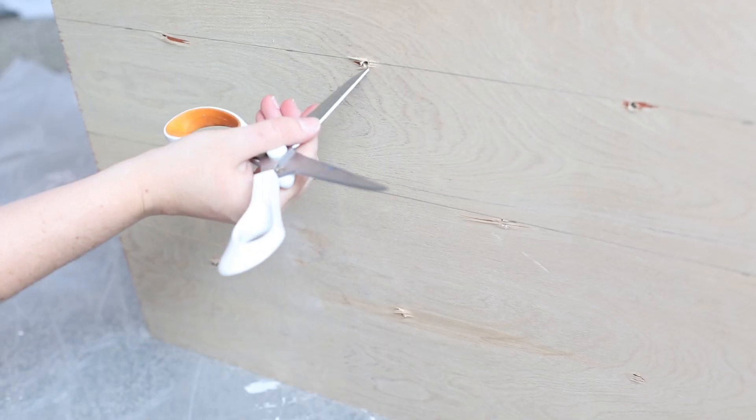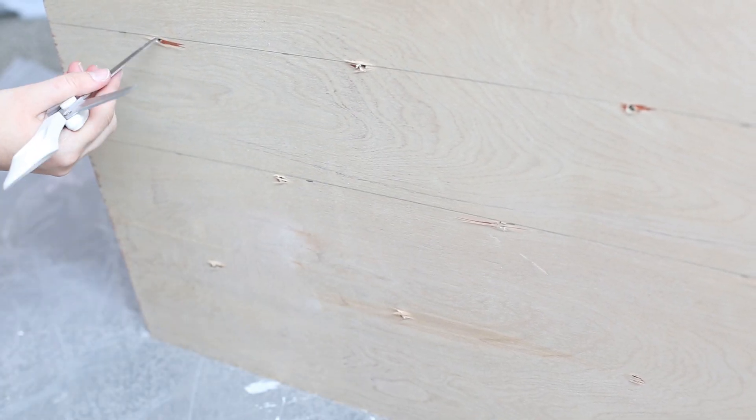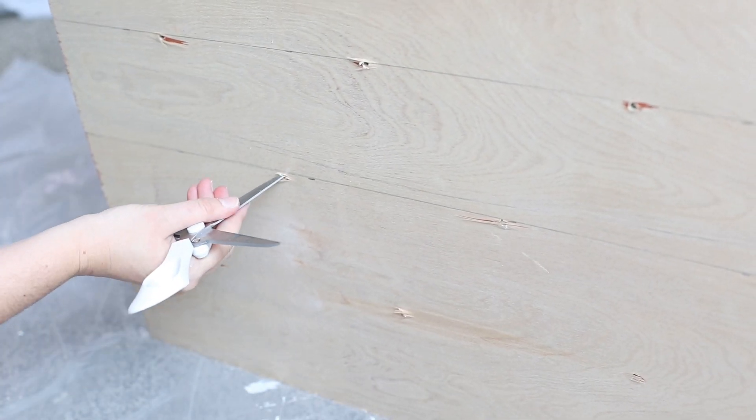Cut a piece of foam 3 quarters of an inch smaller than the plywood on each side and glue it into place. When the glue is dry, poke holes into the foam through the drilled holes in the back so that it'll be easier to pull your needle through later.